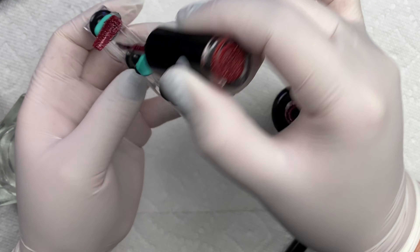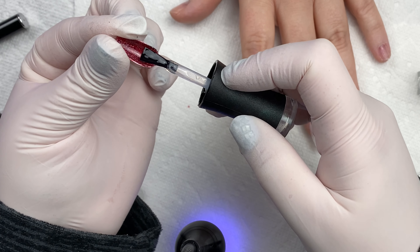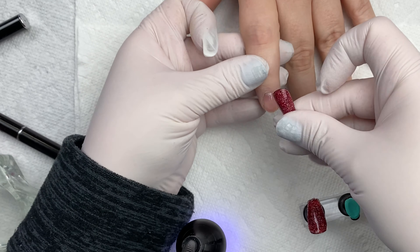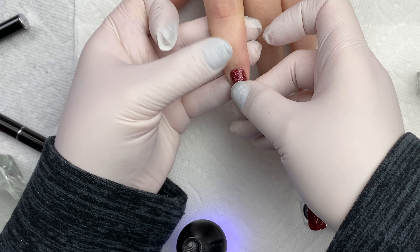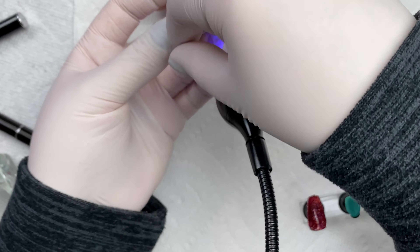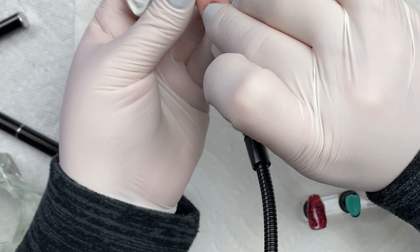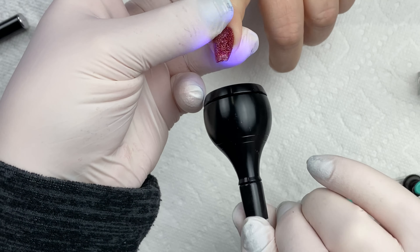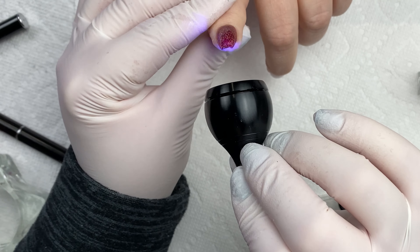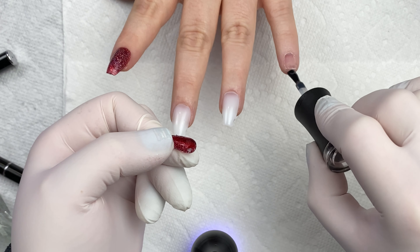I'm going to be using a base gel to attach that to her nails. Now there were a few things I wanted to point out. I had to use more base gel, and I was able to get it to cure, but on this first nail I tried putting the light on the top of the nail and that didn't work — it wasn't able to penetrate through the gel polish. That could be that my lamp wasn't strong enough or this was simply too opaque. So I added more base gel and cured from the underside so the light could penetrate in there, and doing it that way it did work.